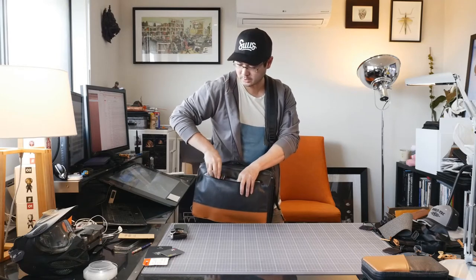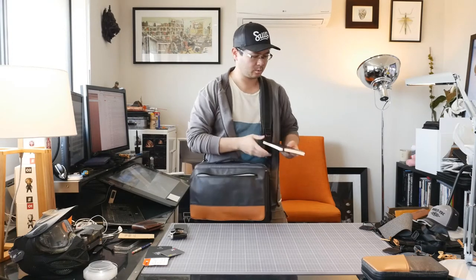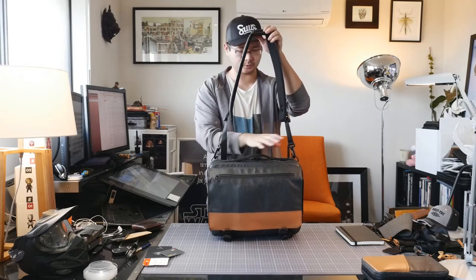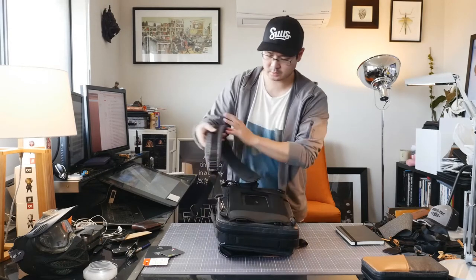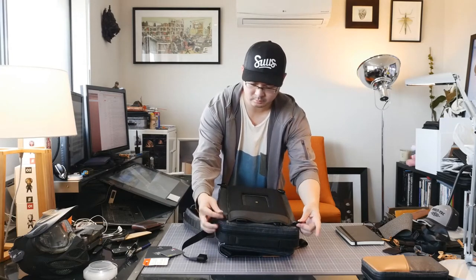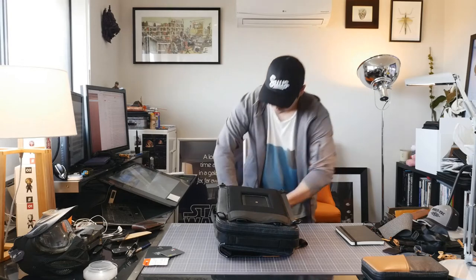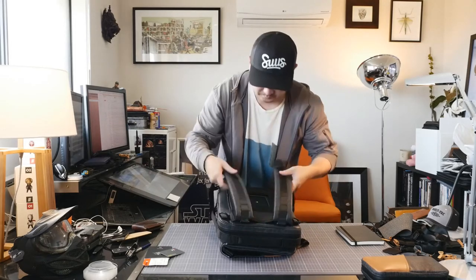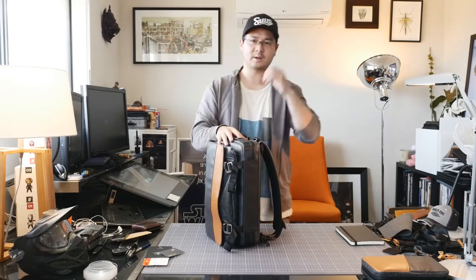I've also got a Moleskine in here for quick drawings. I've got this set up in sling mode at the moment, which turns it into a messenger bag. As many of you already know, there are four D-rings. I'm going to change it to backpack mode — unclip the top one, separate the middle, fit that in, loosen these a little, and we've got it in backpack mode.